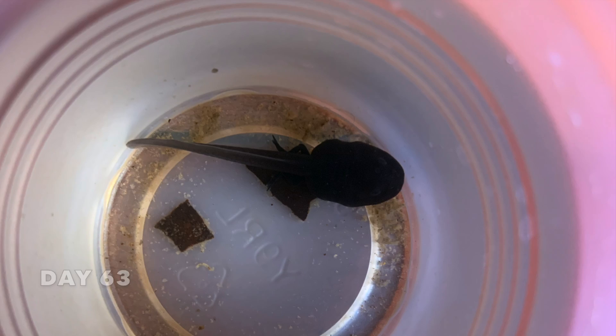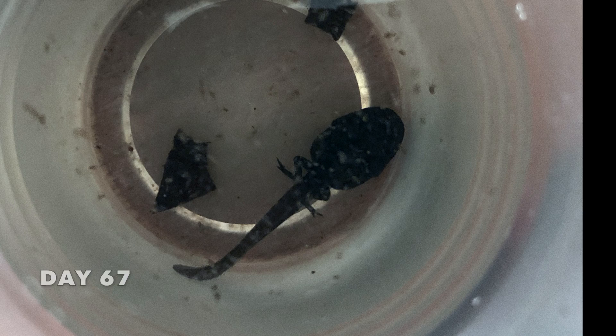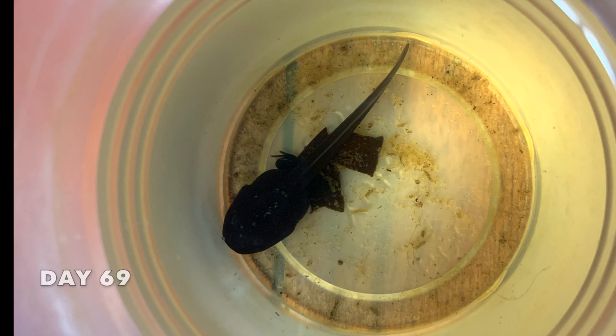After the hind legs are developed, you can begin to see the front legs bulging against the body wall of the tadpole. These front legs will eventually pop out just like the hind legs did.